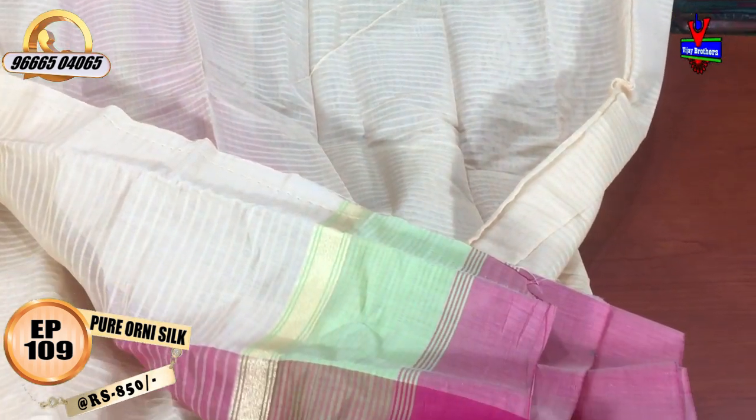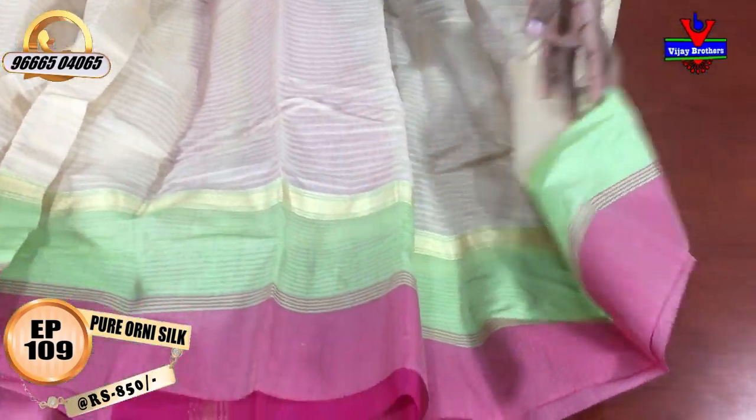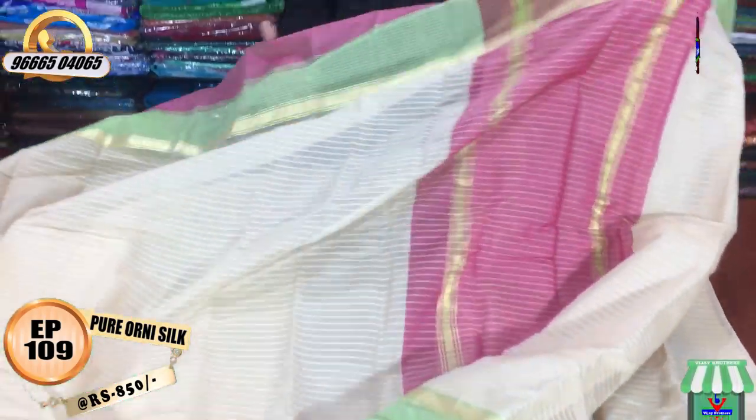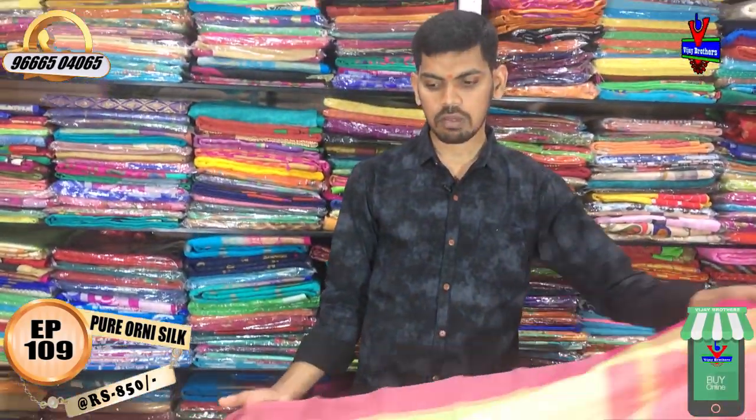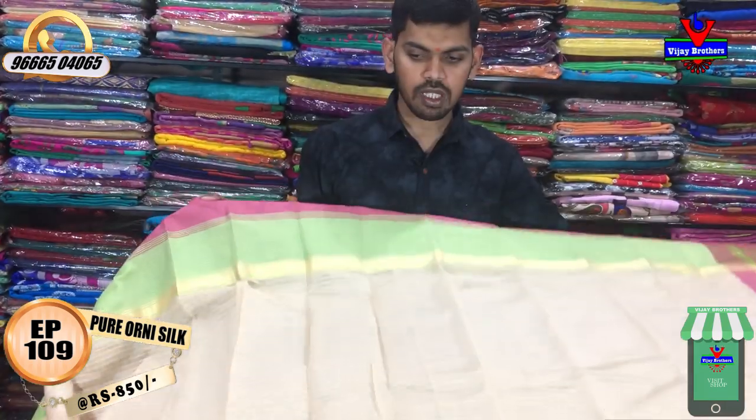We have a running blouse with two sides. We have a lot of different fabric, a lot of variety in handloom fabric, a number of collections, and a lot of stock in each branch.